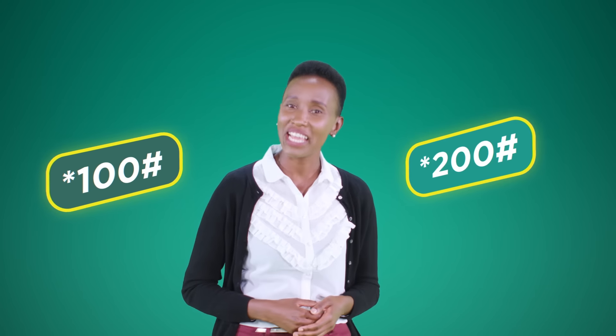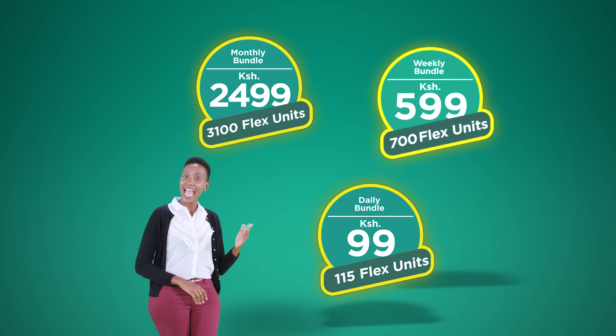Here's how you join Flex. Dial star 100 hash or star 200 hash and select Flex. Kuna option tatu — monthly, weekly, and daily units.